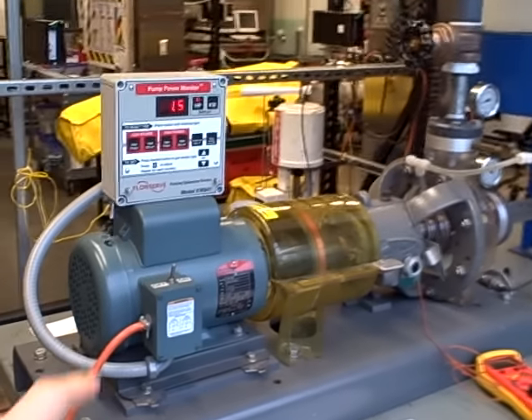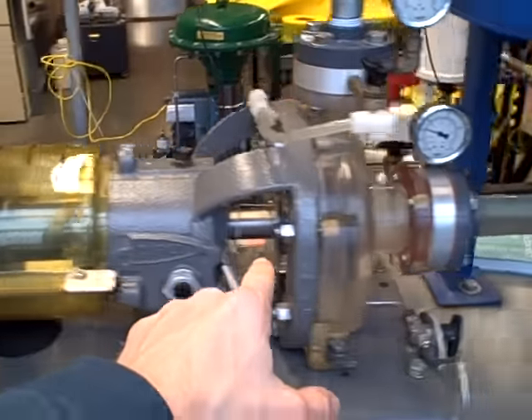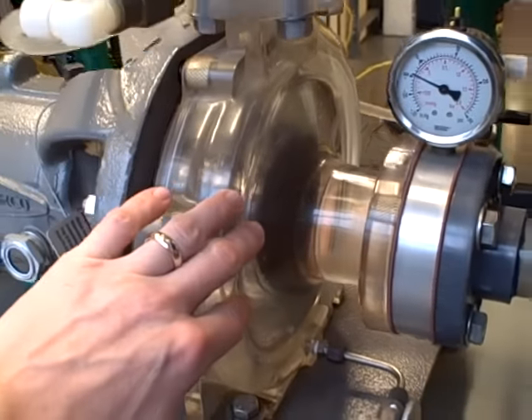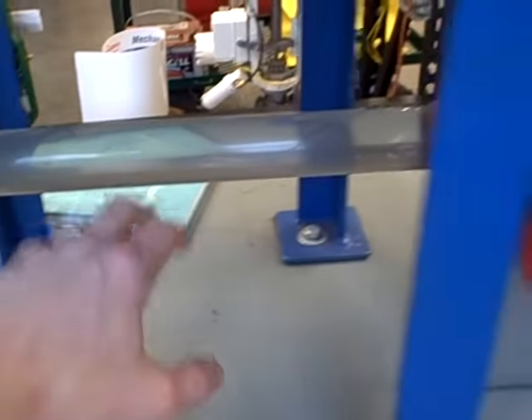Here we have a pump trainer. We have an electric motor with a horsepower meter through a magnetic coupling to a centrifugal pump. The pump itself is made of acrylic so we can see the spinning impeller inside. We can also see the fluid go through. It's got a gate valve here on the discharge and another valve over here on the suction. All the piping here is clear so we can watch the flow of fluid.